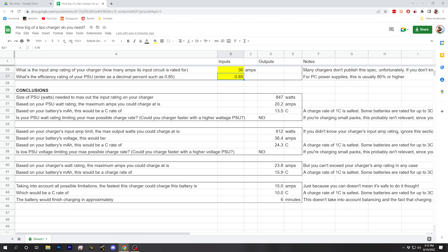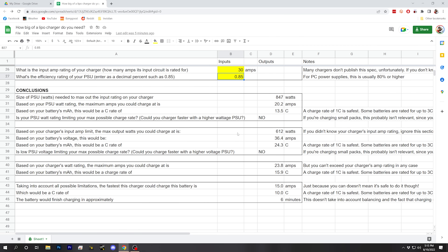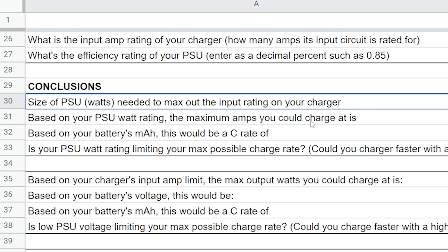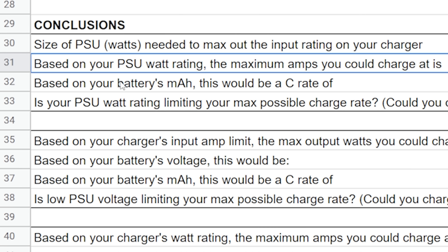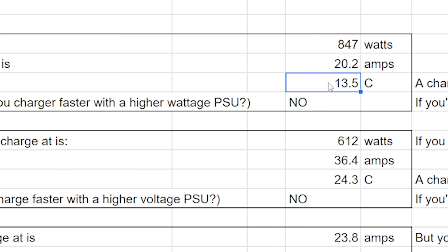The first analysis section asks: if you had a higher-watt power supply, could you charge faster? Based on these assumptions, we'd need an 847-watt power supply to max out the charger's input rating. The maximum amps we could charge at based on our power supply's watt rating is 20 amps — a C rate of 13.5C for this 1500mAh battery. That's preposterously and dangerously fast. A good rule of thumb is 1C; some people charge at 2–3C; anything above 5C is reckless. Our power supply is not limiting our safe charge rate.